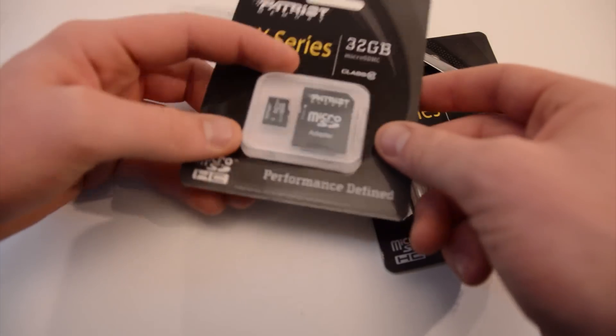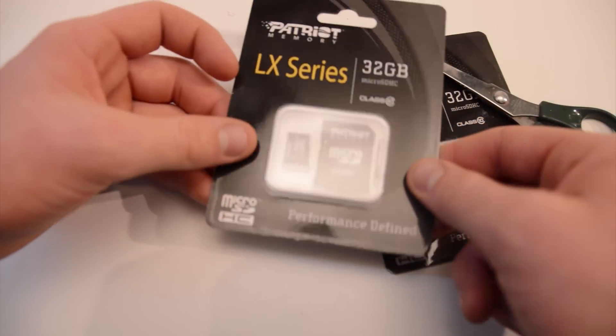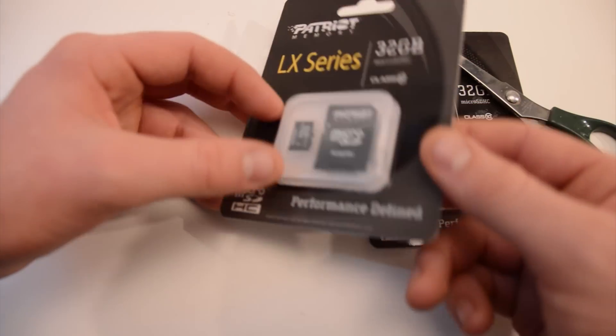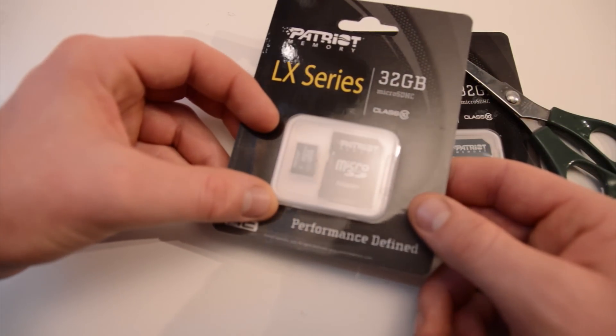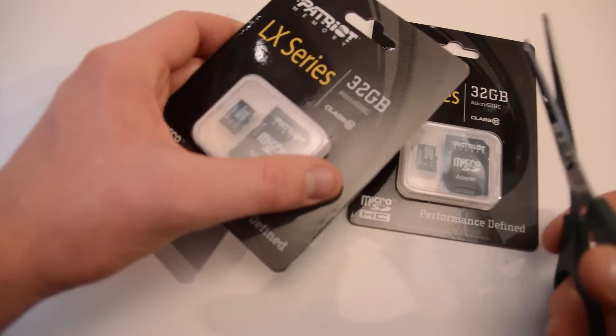They're a class 10, so everything will work. They come with the micro card and the adapter, and these really weren't that expensive. I think they were like $29, somewhere in that range — a lot cheaper than about $100 for these on the GoPro website.